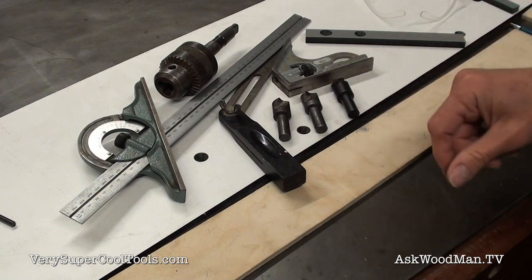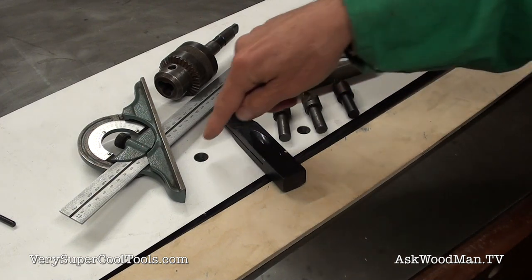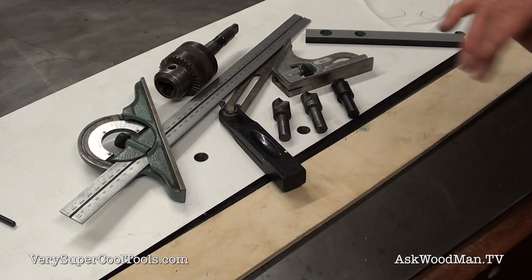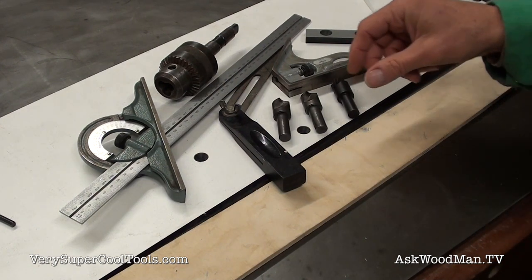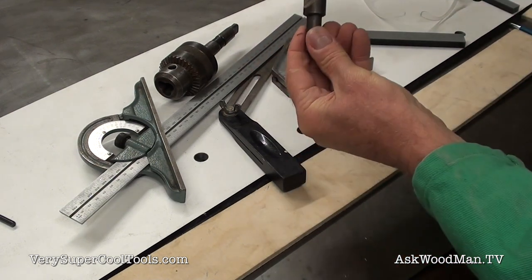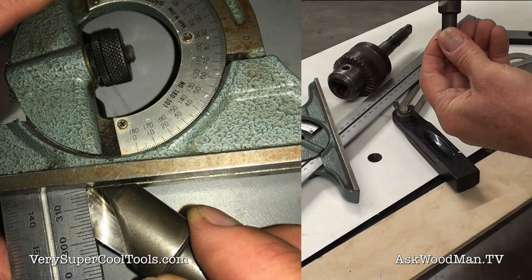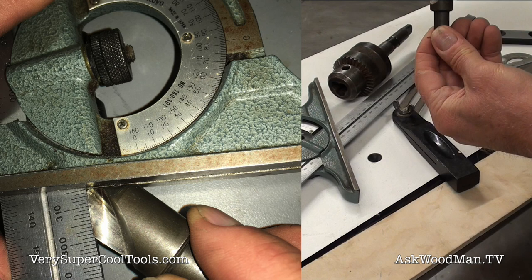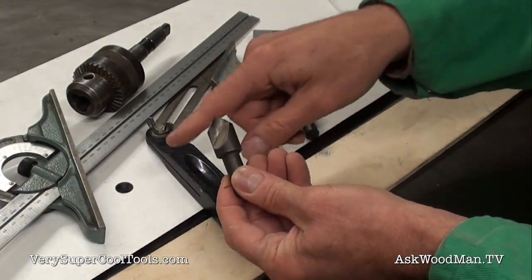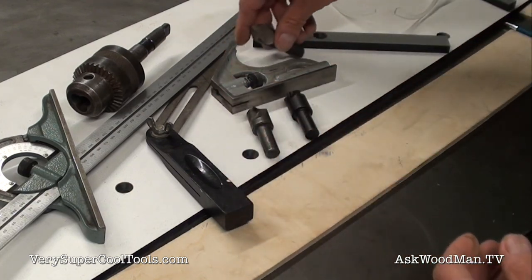What I'm going to show you today are 82-degree countersinks, and that's the standard size for flathead American bolts. When I say 82 degrees, that's the included angle — if you put your protractor on it, it would be an 82-degree angle. For flathead metric bolts, it's a 90-degree angle.